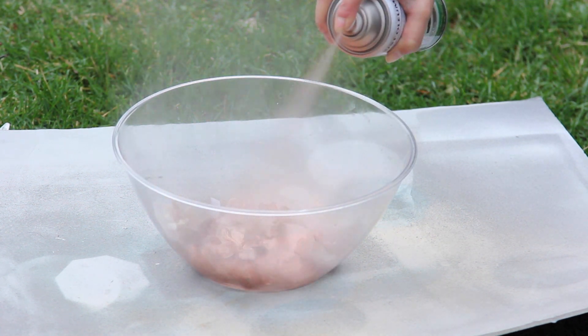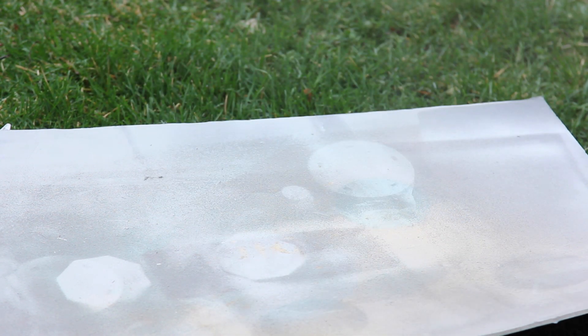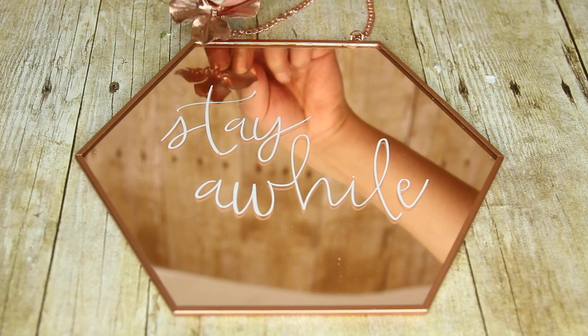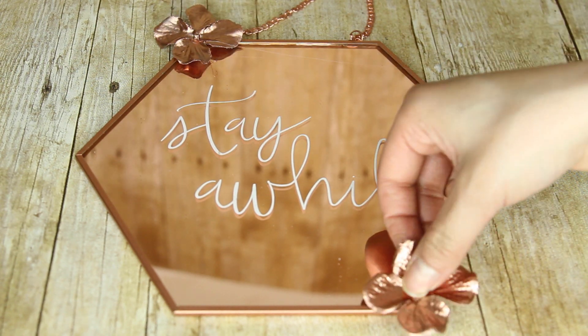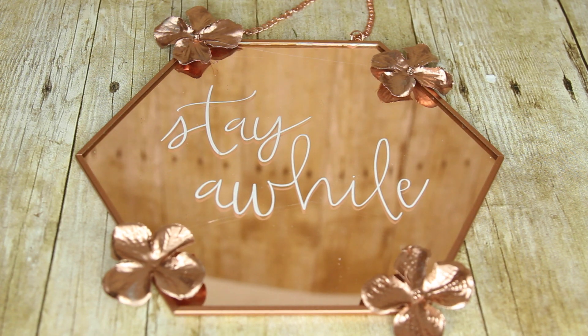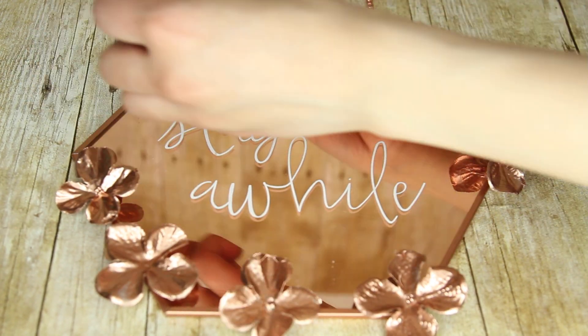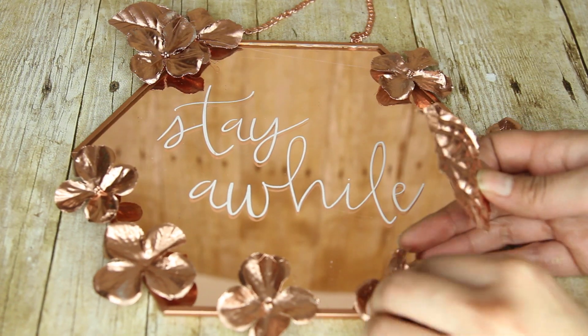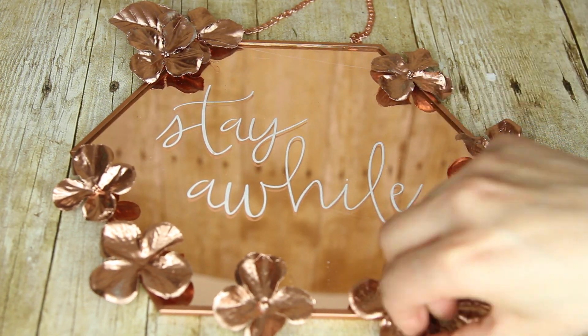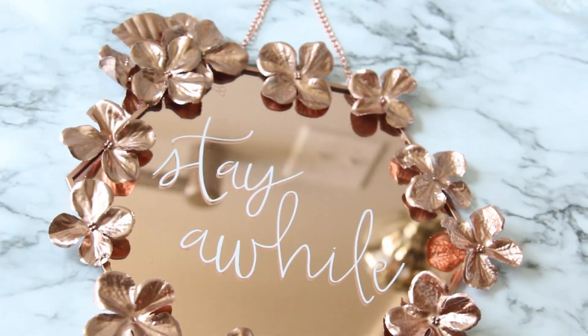Put the flowers inside a bowl you don't mind getting paint on — if you try to spray them without anything holding them, they're going to blow away on you. Then all I'm doing is gluing those spray-painted flowers to the mirror. This project is super simple. I'm using a hot glue gun because it dries quickly — a hot glue gun works perfectly with this type of DIY. And that's it for this flower mirror.